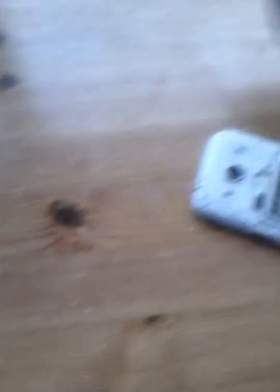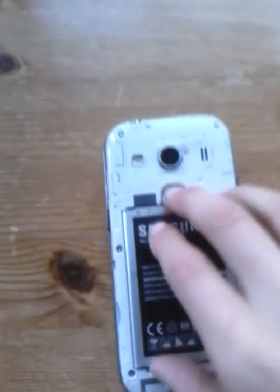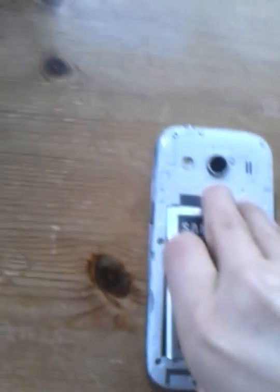Okay, so I've got it here, and go all the way around until you have the back off your phone. Then you want to take the battery out to reveal this part of your phone.